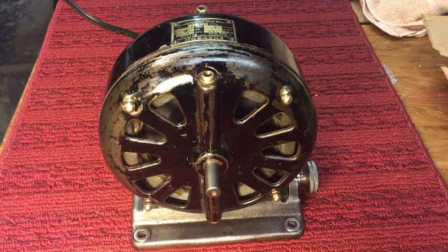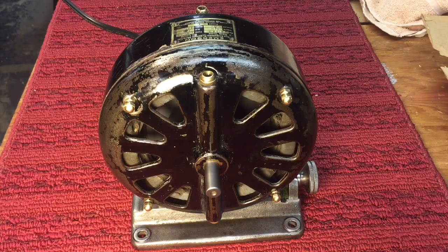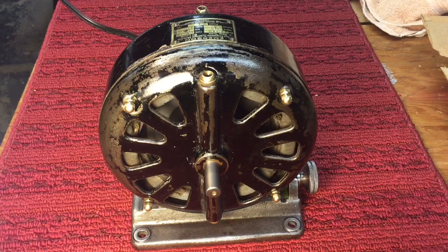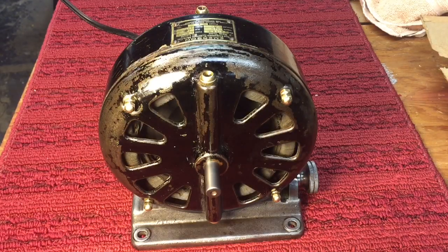Oh yeah! Isn't that nice? Almost 100 years old — that thing still runs like the day it was made. Beautiful. Anyway, hope you enjoyed the restoration of this old Emerson pancake motor. Have a nice day, thanks for tuning in, bye-bye now.